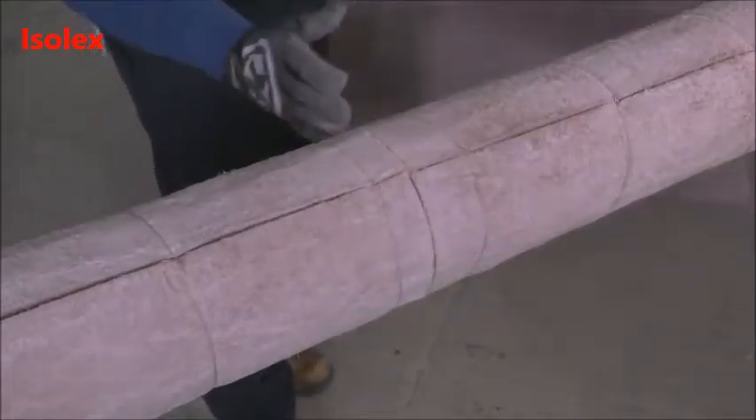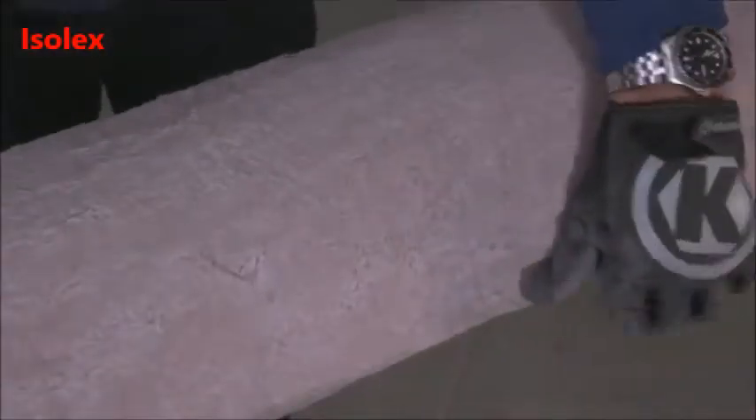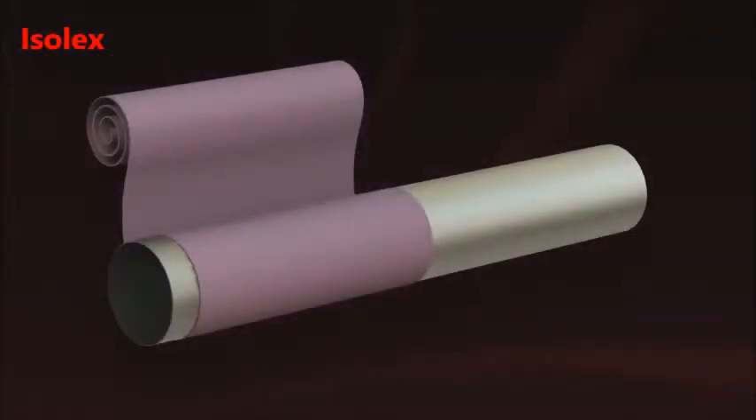All circumferential joints should be staggered by a minimum of 75 millimeters along the longitudinal axis of the pipe. Alternatively, multiple layers can be installed using the same piece of material, which can be overlapped to the correct thickness.